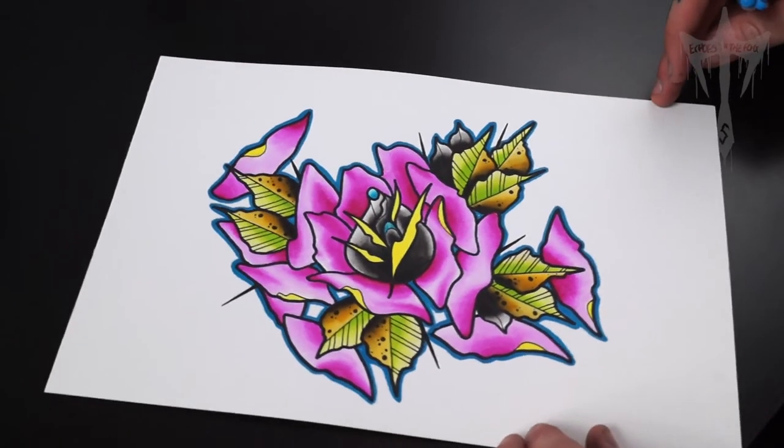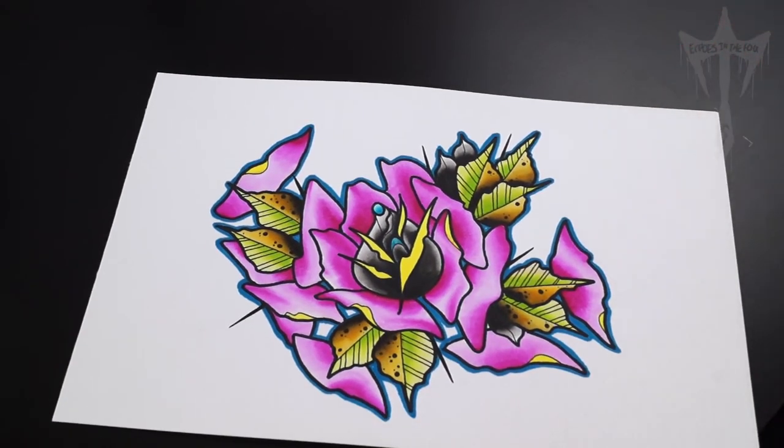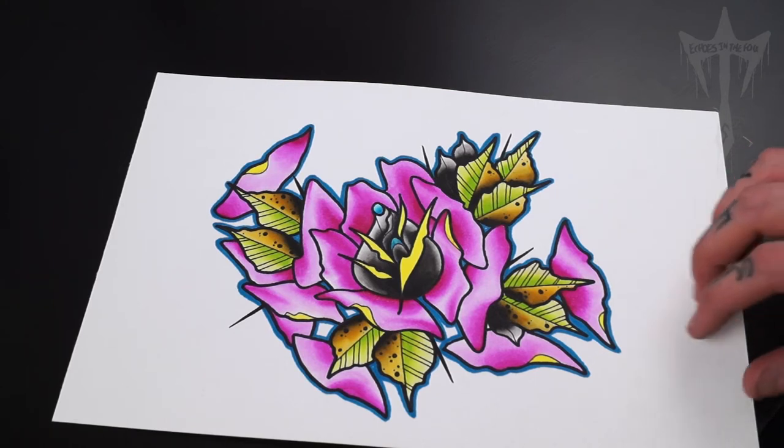So as you can see, it's given the painting a really different feel — it looks a lot different. I just think it's something really cool that you can do. Here's some more examples of what I've done.